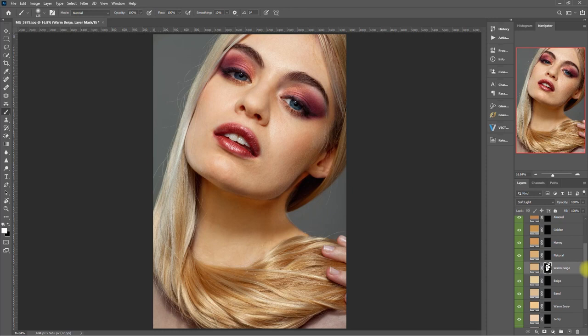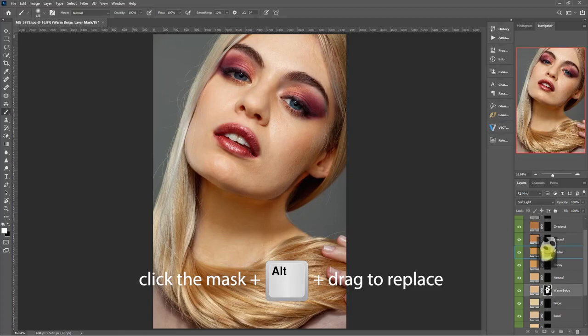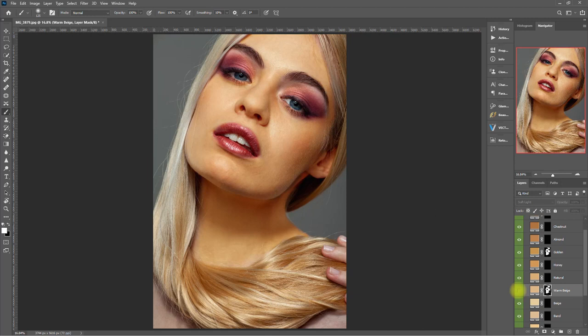Now let's try a different skin tone. Let's copy the mask over — click the mask, hold the Alt key, and drag it over to replace the mask, then click Yes. Then we hide this skin tone to reveal the other one. Before, after. If you find the effect too strong, you can always dial down the opacity. So we're done with the Skin Retouch functions.